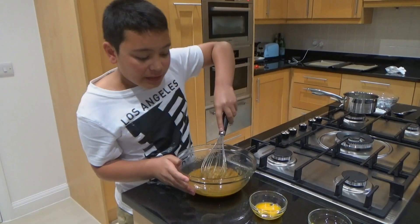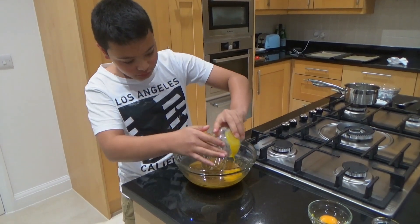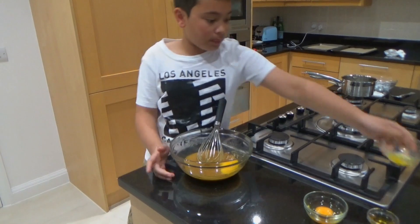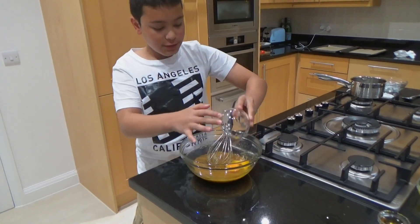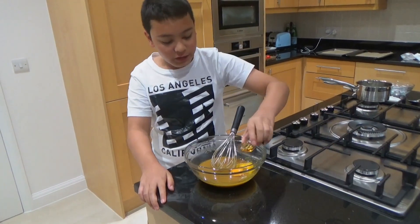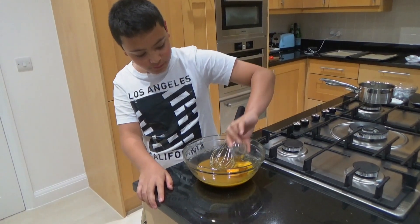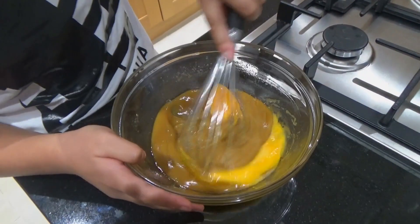Next step is to add the eggs and the vanilla extract. So this is the egg yolk, and this is the full egg, and the vanilla extract. Mix everything together nice and well.